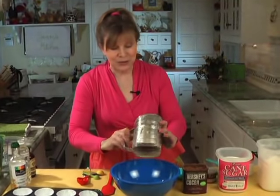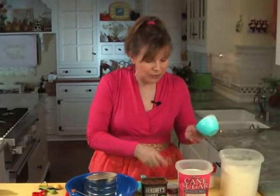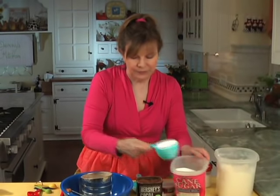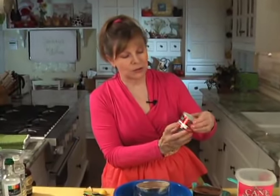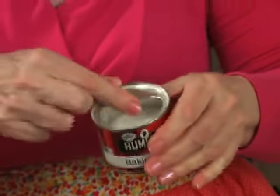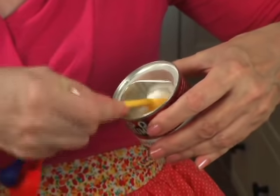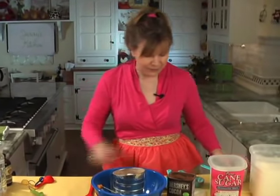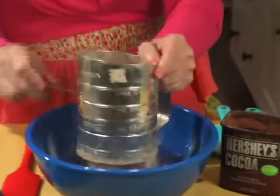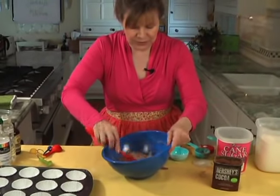Now we're going to sift the dry ingredients. Here's my trusty, well-used sifter. The recipe calls for one and a half cups of all-purpose flour, one cup of regular granulated sugar, quarter cup of cocoa — this is unsweetened cocoa powder. One teaspoon of baking soda, measured and right in. And a half teaspoon of salt. That's all the dry ingredients. We're going to sift that into the bowl — that helps make sure they're really well combined and you have no lumps in the flour. Let's stir it up just a little bit more and get it well combined.